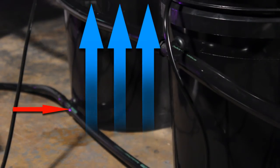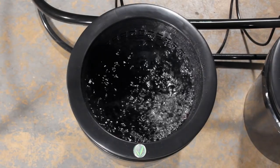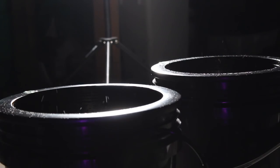The patented flow of water from bottom to top creates even nutrient distribution and prevents common growing issues such as root rot. The snap-in net basket with a 5-gallon bucket gives you plenty of room to grow thick, hardy root systems.